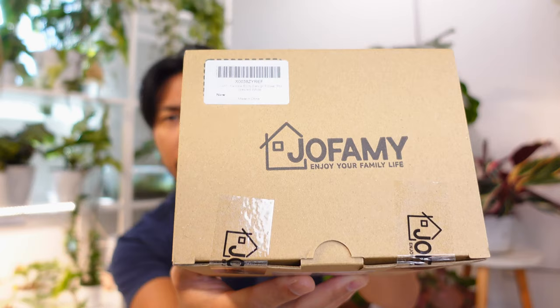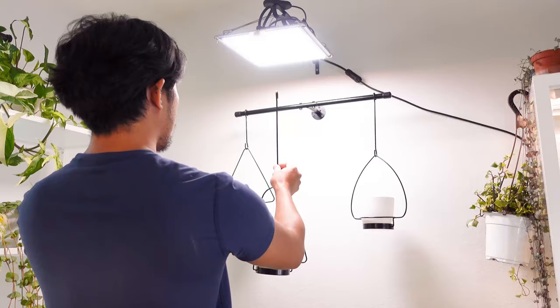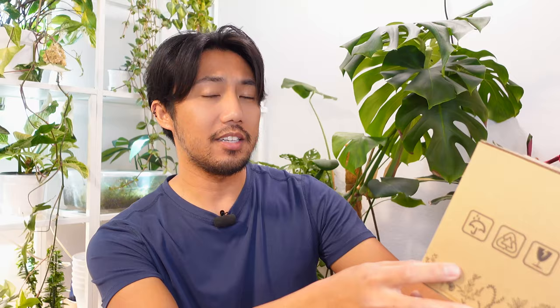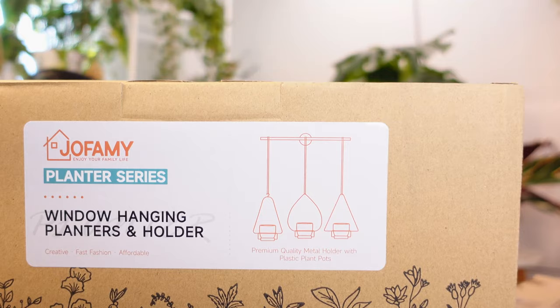Jofami? Jofami. Thank you to Jofami for sending me this Ceramic Female Body Plant Pot. I could not resist that. It's a butt pot, but I also received this Window Hanging Planters and Holder. So this is going to go onto the wall behind me. And this one, I'm just going to showcase somewhere in this plant room. But I don't know what plants to put in here yet, so we're going to do an unboxing real quick.